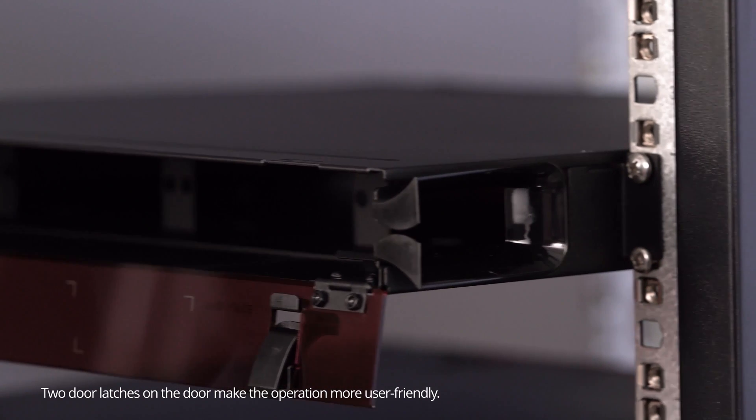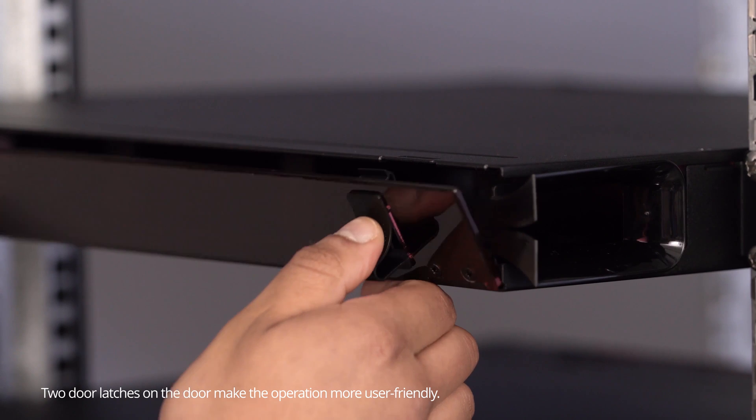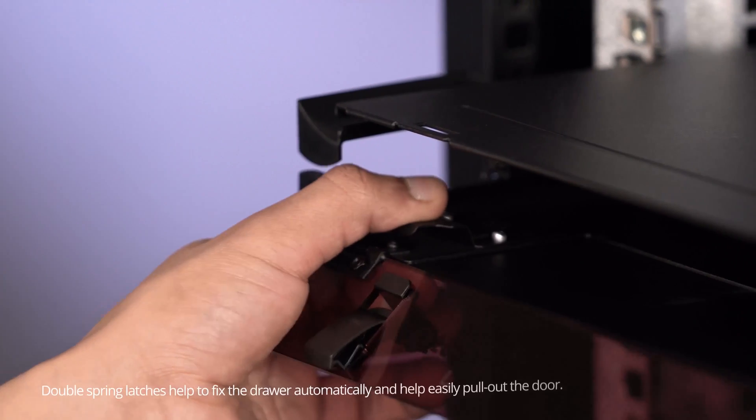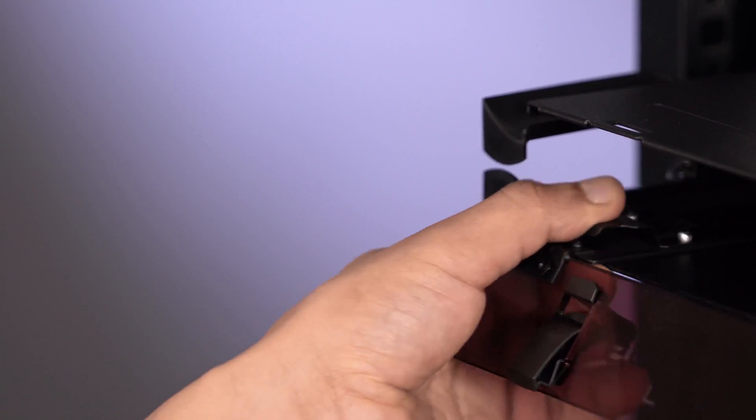We also changed the design of both front and back doors with push latches and increased the thickness of the acrylic doors, making the operation more user friendly. The upgraded FHD enclosure features double spring latches, which fix the door and automatically help easily pull out the door.